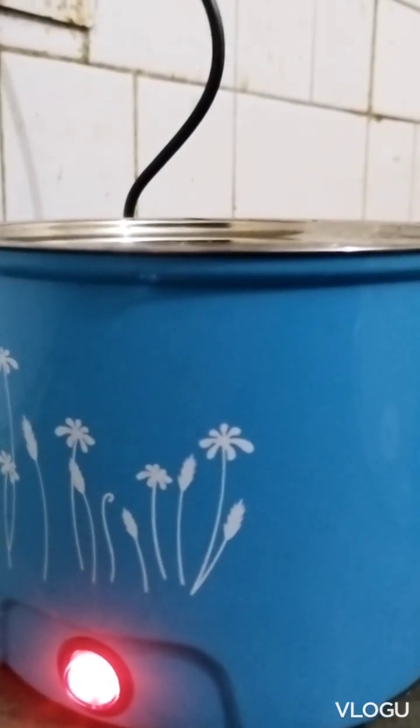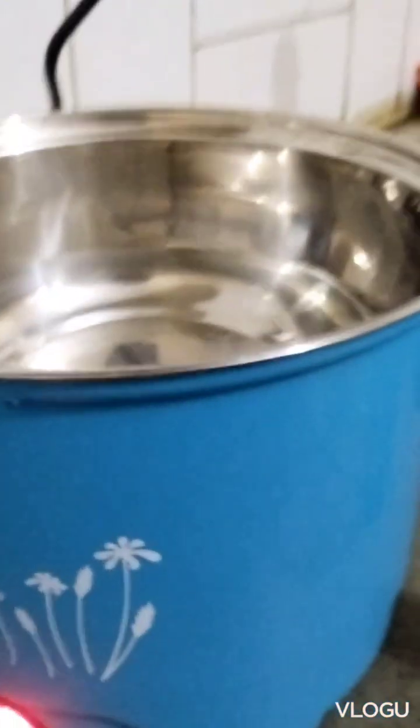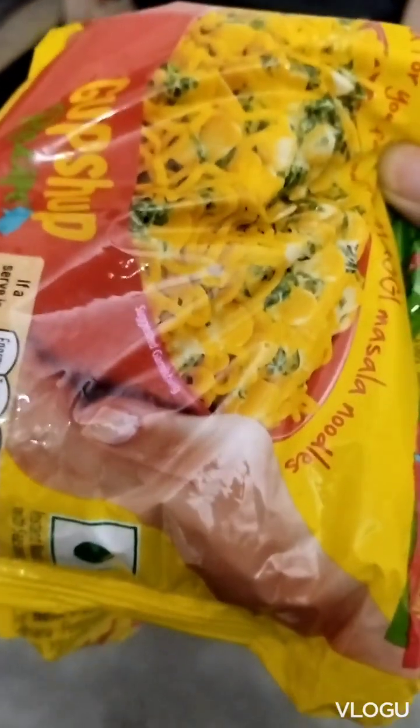Finally, it's working! Now I'm going to make my new Boiler. Let's do it.